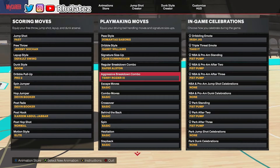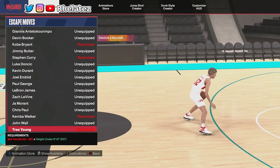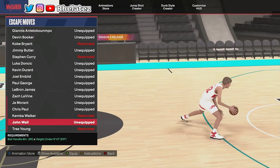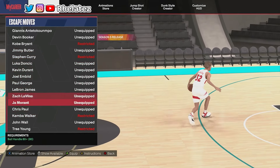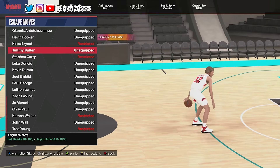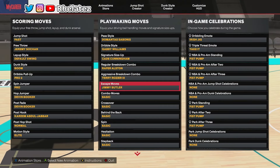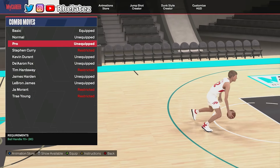For the escape move, we don't get Kemba Walker or Trey Young. I tried John Wall when I hit starter 3 but John Wall's escape move is terrible. The third best option after Trey Young and Kemba Walker is Jimmy Butler — hands down. I be hitting that LT cancel on Xbox and it's getting a lot of people. Jimmy Butler's escape move combo moves I don't really use — for that I use James Harden equipped but don't actually do the move.